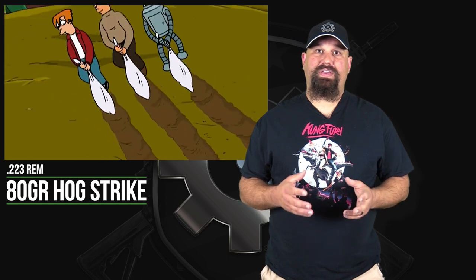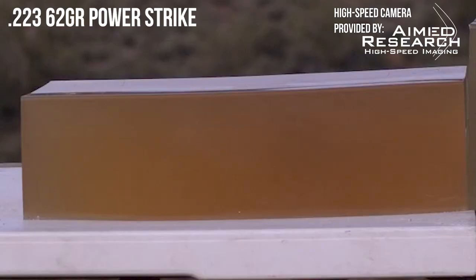Now, if you didn't know, 80 grains is very heavy for a 223 bullet. Most people would say that 55 or 62 grains is the standard bullet weight in 223 or 556. 40 grain bullets tend to be for varmint purposes. 75 and 77 grain match bullets are heavy for caliber. So 80 grains is at the very upper limit of bullet weights for 223, and the projectile construction is also really unconventional. It has this sort of rounded front to it and a little polymer ball in there, copper jacket, and a centered metal core just like that Power Strike that we tested before.